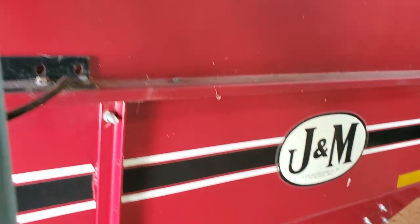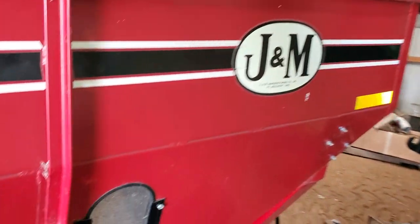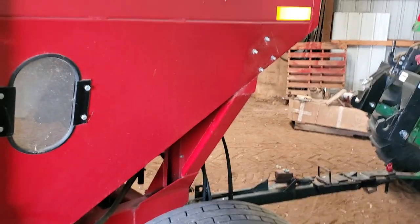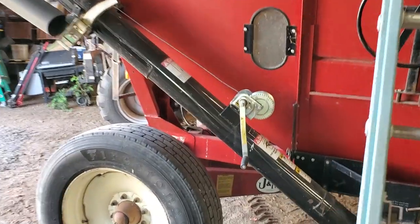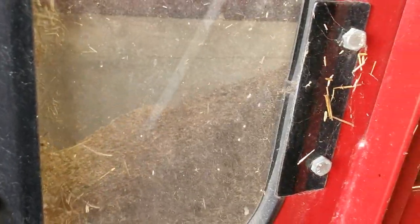The actual kernza plant itself underneath looks healthy — it's coming up, it's green, it's already greening up from where I swathed it about a week ago. You can see the level through the window, and yeah there are a few more stems in that one, but it's pretty much representative of what I showed coming out of the clean grain cross auger that goes up to the grain tank.